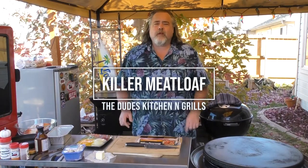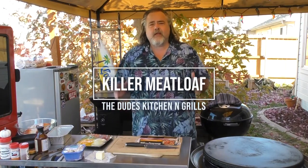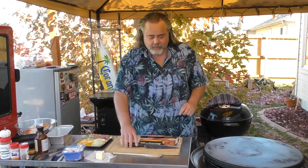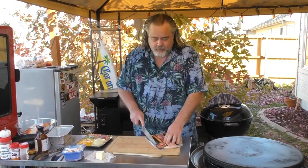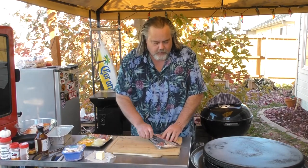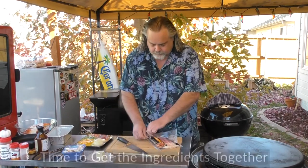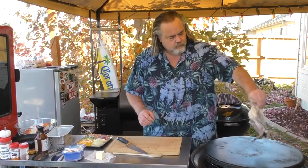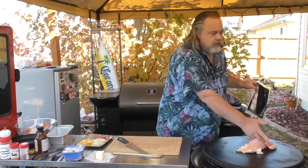Hey everybody, Mike Wolford here from the Dude's Kitchen and Grill. Today we're making a classic — meatloaf — and I'm going to give you just a little bit of a twist on it, but it's something I absolutely love. The first thing we're going to start with is bacon. We'll cut open some bacon and throw it on the grill — super simple, boom, on the grill it goes.